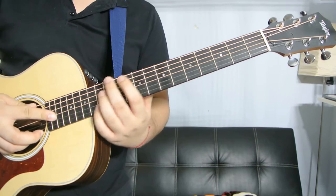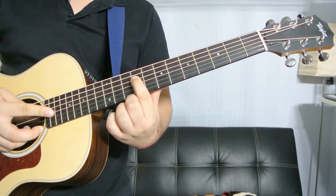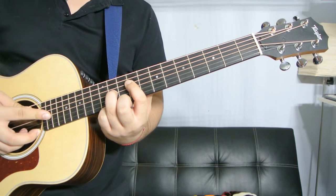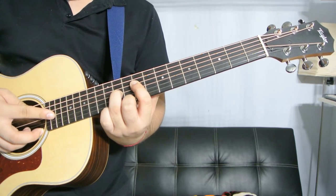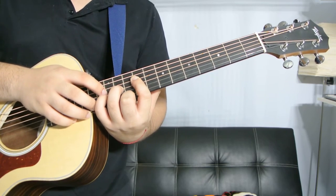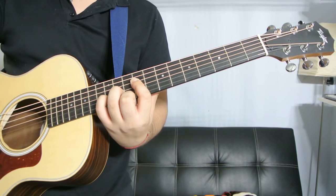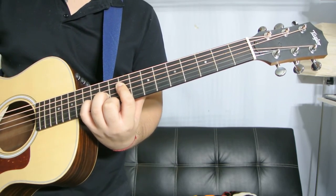And the last way I'm going to show you guys is: index finger is going to be on the ninth fret of the D string, ring finger is going to be on the eleventh fret of the G string, and the pinky is going to be on the B string twelfth fret. And you're only playing those three strings.